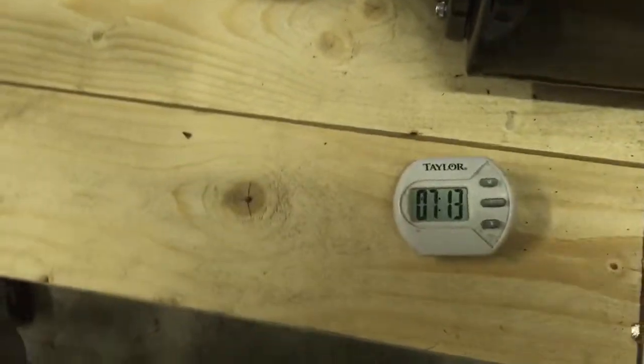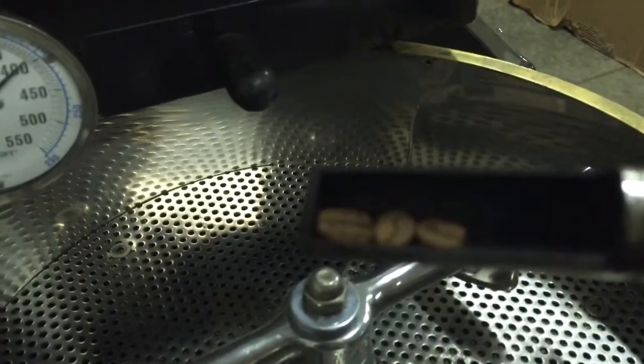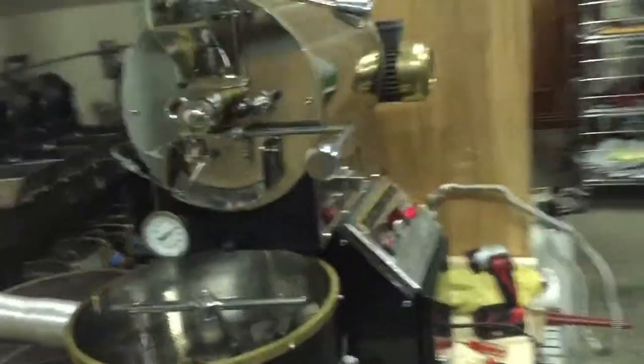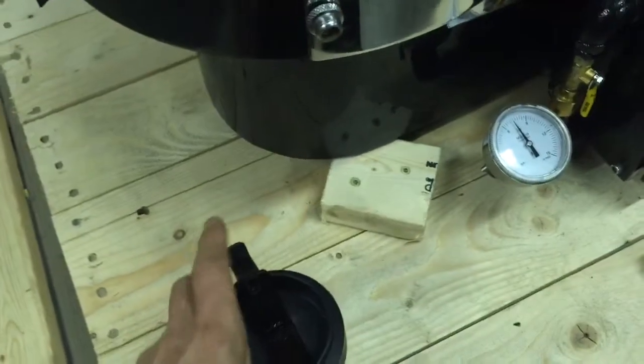It's been 7 minutes and the beans are 370. They should be dark peanut butter colored now and almost ready to pop. You'll notice a substantial color change. If you look at the beans, they are definitely pre-first crack. I don't know how much I can zoom, but I think you can see they are very uniform. Everything's going well — good enough that I'll have a sip of my coffee. I happen to be drinking the El Salvador.